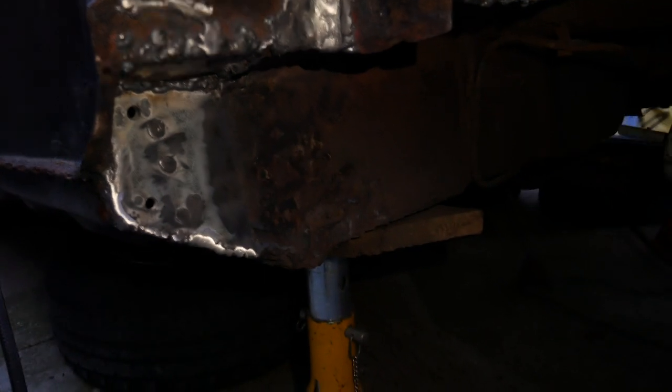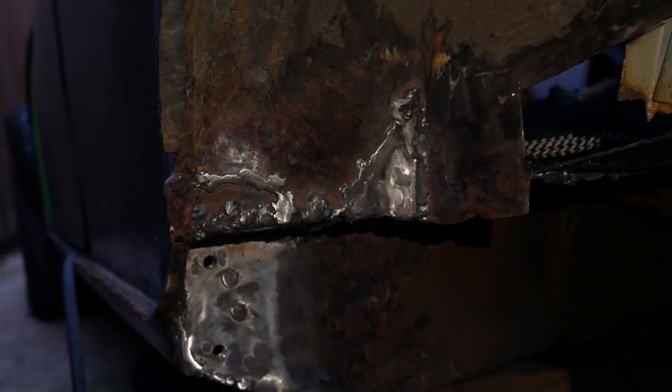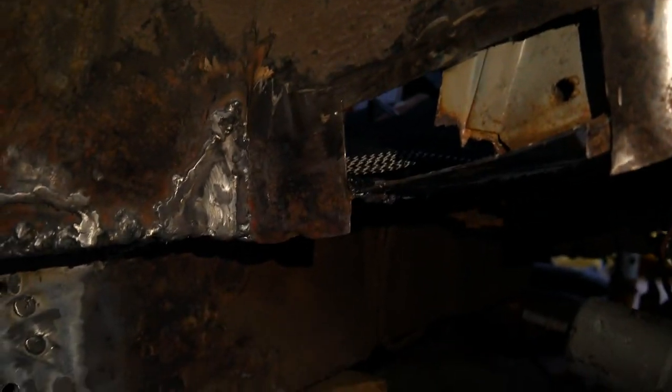So this is as far as I got: the heel board repair plate is in, the under-plate pocket repairs are in, and I started welding the lower plate in here, but I've run out of gas halfway through, so that's come to a stop.